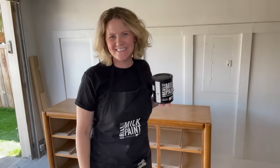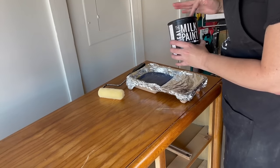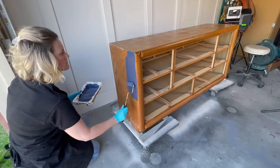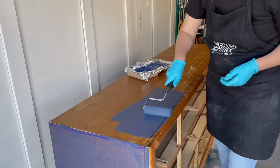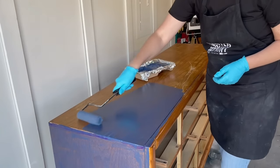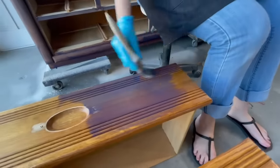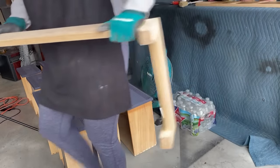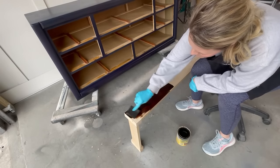I wanted to do a milk paint finish on this so I'm using their color navy blue. This is not however going to be the color that ends up selling this dresser for me — so stay tuned. I built a base for this dresser to give it a little more height and stained it in a dark walnut Minwax stain. It gave it a really nice definition between the base and the paint color and helped get this 1980s dresser off the ground a little bit.